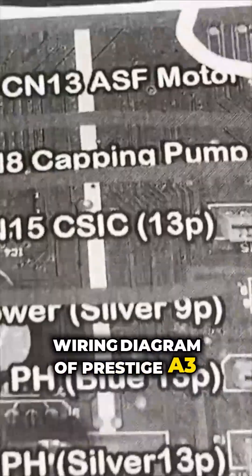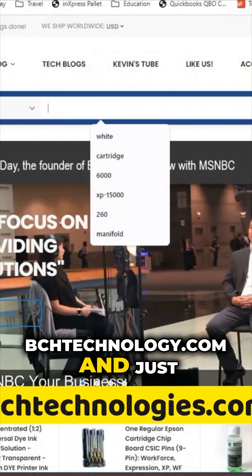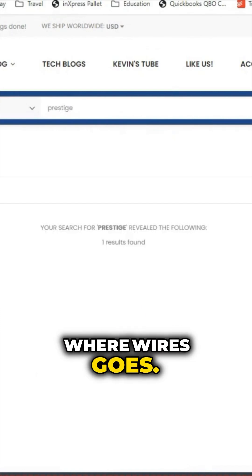By the way, if you need the wiring diagram of the Prestige A3 Plus R, go to bchtechnology.com and just search for Prestige — there's a diagram showing you where the wires go.